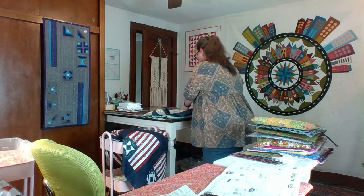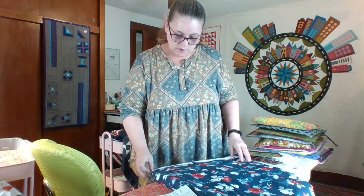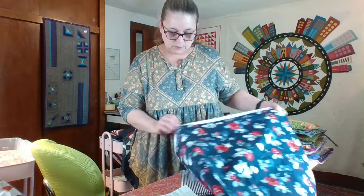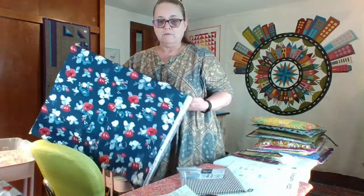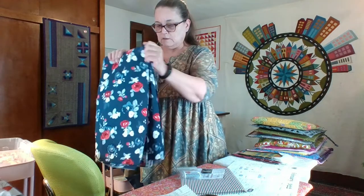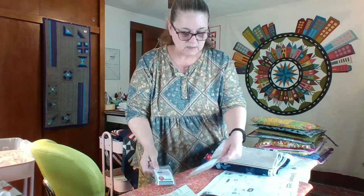I have my backing fabric chosen — it's going to be this floral. It's from Riley Blake: Land of Liberty by My Mind's Eye. I've eyed this one for so long and finally found enough to back my quilt. The red, white, and blue stripes will be the binding. I've got labels here from Sweetwater and from Fat Quarter Shop — I'm going to put all of them on it, I don't know yet. We'll figure that out when we get to it.